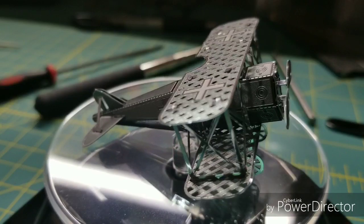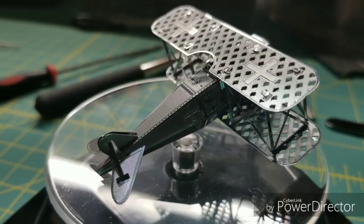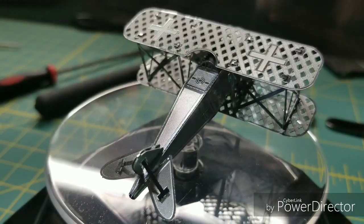This model is rated very easy. It is one sheet and consists of 12 numbered parts with one duplicate, for a total of 13 parts.